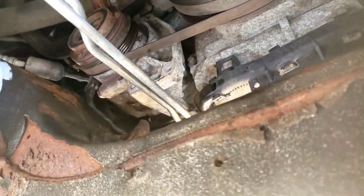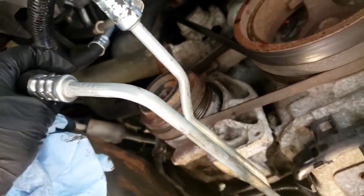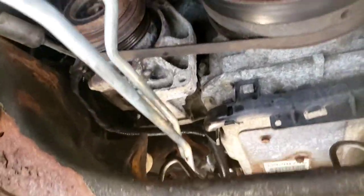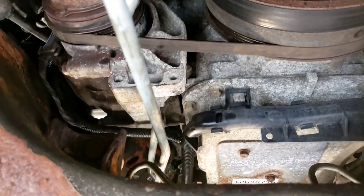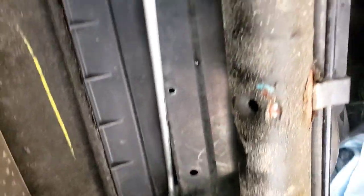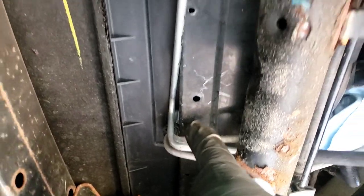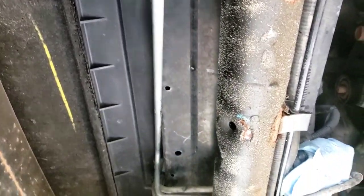I wrapped it around here, stuck it in for now. This part of it is pretty much done. I'm going to snap those clips in there and we're off to the front — well, under the hood probably for this one, but I think this one definitely through the front. Only poking through that little tiny hole. I'm assuming this panel here will come off somehow when the bumper comes off.